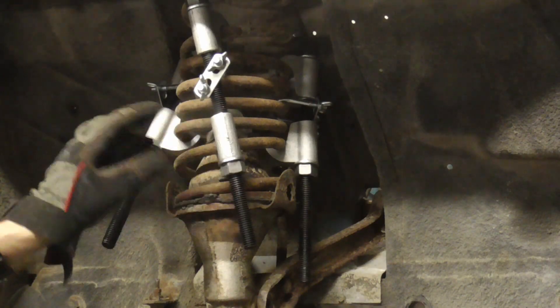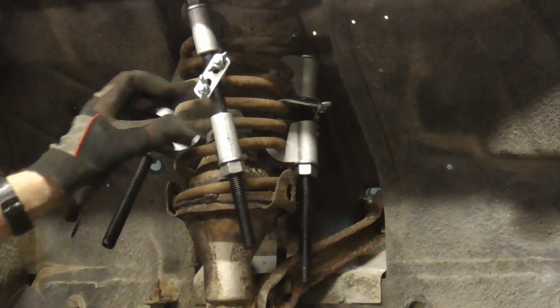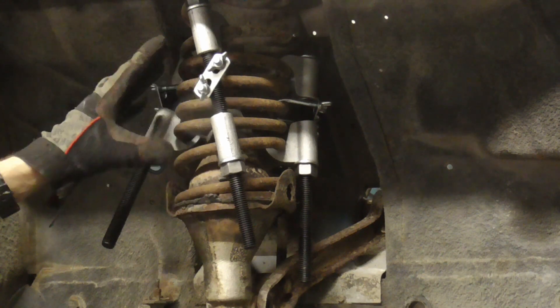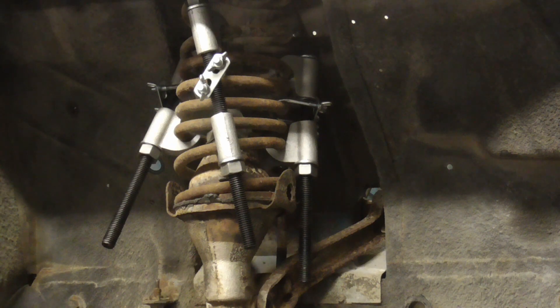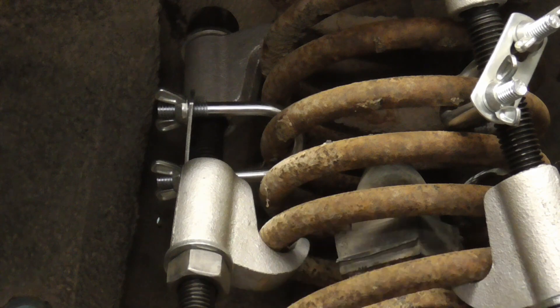In the Eastwood kit you get three spring compressors with a safety u-bolt that goes around the spring and prevents it from coming loose. Here's a close-up shot of one of those compressors.